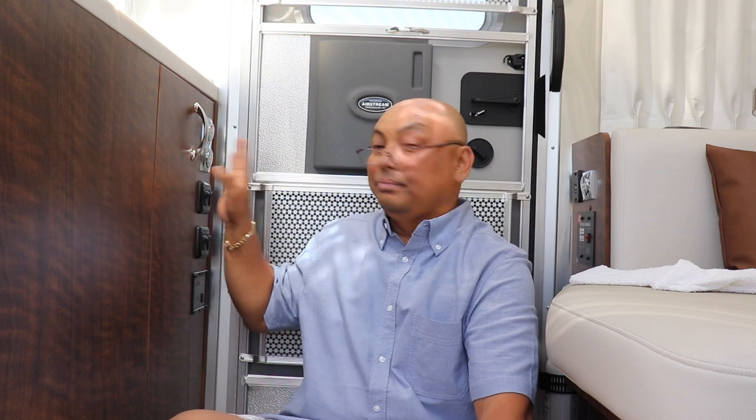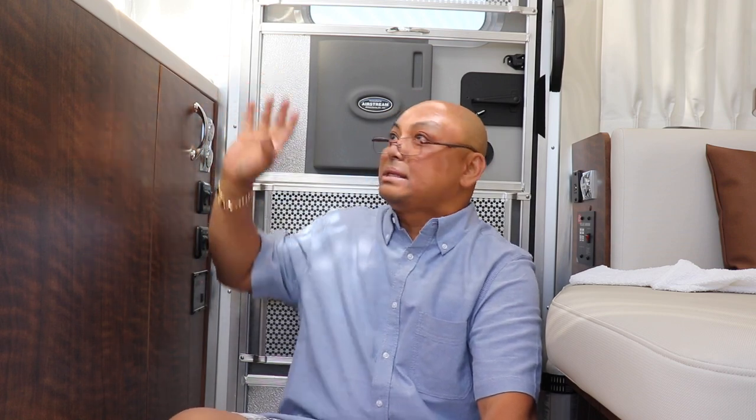Why do I label light switches? Because we're not full-time RVers. This is our third home, essentially, and I'm not going to remember any of this when we come back. So it's easier to just go ahead and label them, know what they are, and be done with it — instead of flipping all these switches just to find out which one lights what. Thank you for watching. Bye.